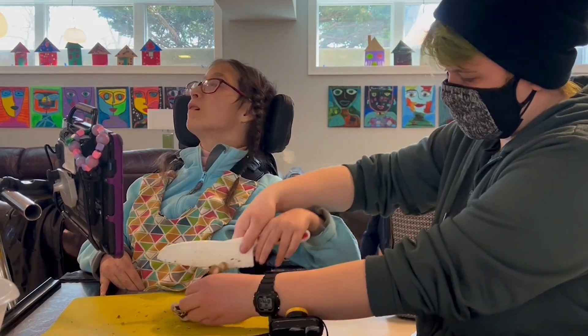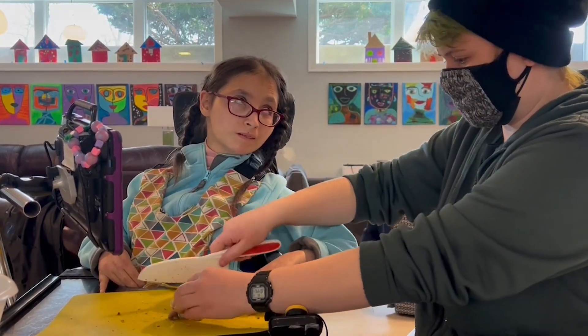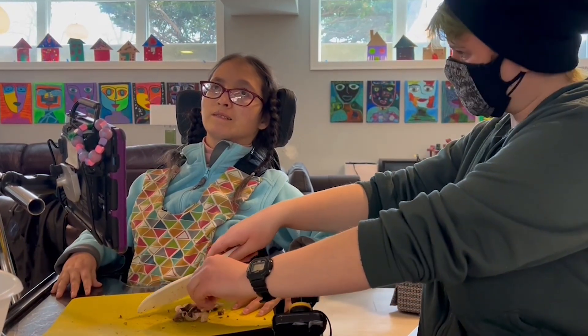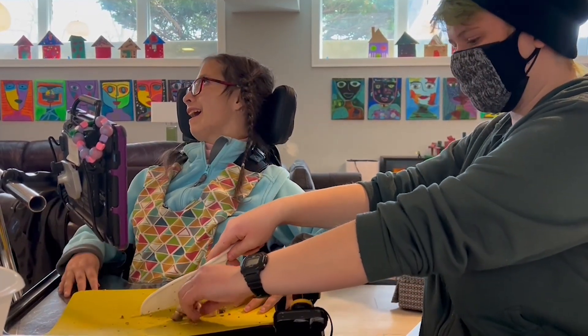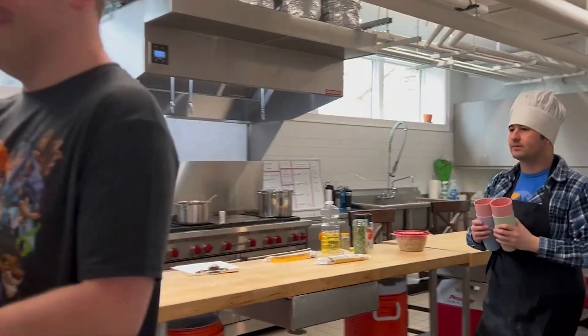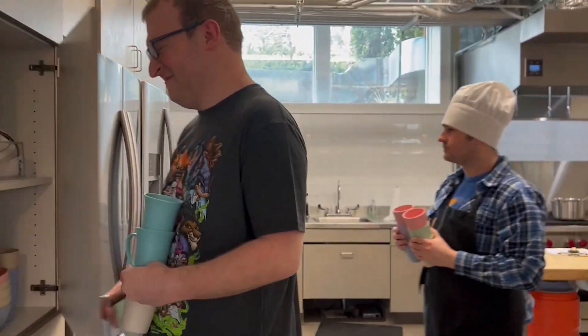They wash and prepare all of the ingredients while following the weekly recipe. Participants keep the kitchen tidy by washing, drying, and putting away dishes as they go.